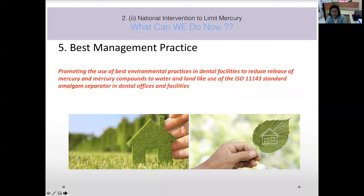The fifth and most important objective is best management practices — to promote best environmental practices in dental facilities, reducing the release of mercury and mercury compounds into land, landfills, water bodies, and air. A standard amalgam separator is essential equipment that should be present in all dental offices and institutions. We must ensure safe handling, effective waste management, and appropriate disposal of material.